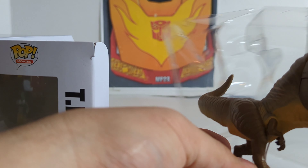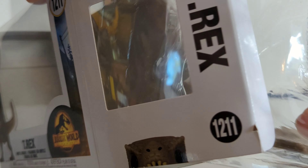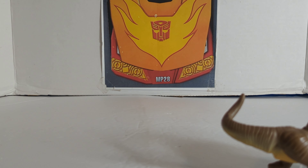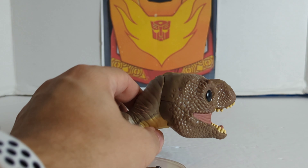There's that side — T-Rex — and there's the other side. If you want, you can pause it there. You've got Atrociraptor. I can't even pronounce some of these guys, but those are the figures. UPC.